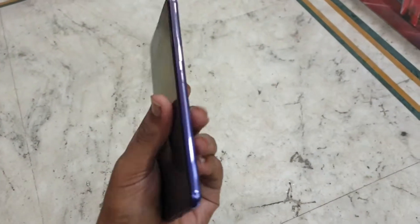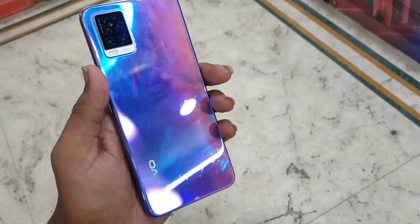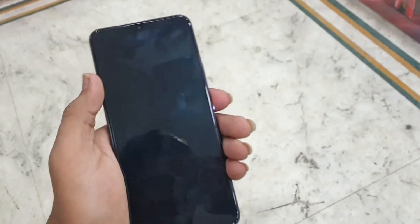Hi guys, it's JakeF from Wolf Takeover here, and in this video I'm going to show you the Vivo V20, which was just released yesterday. You can see the design — it's a good design and it has a premium feel.